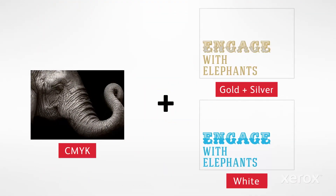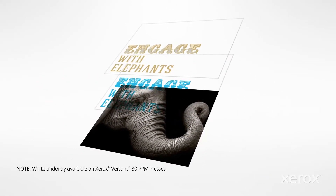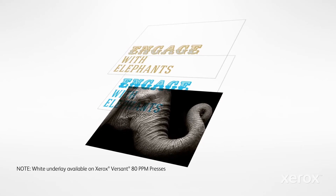In some two-pass jobs, you may want to experiment with a base of white toner under your metallics to help them stand out even more against the CMYK underneath.